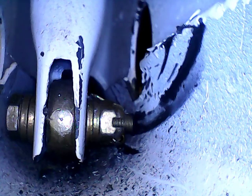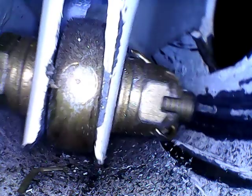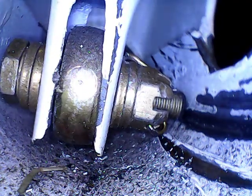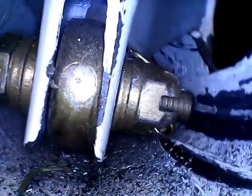The scrape is on the right-hand side of the screen. You've got the castellated bolt with a split pin going through. It's actually the tail of the split pin gouging the side of the tube. You can see that gouge there.